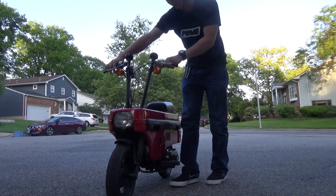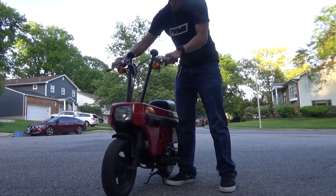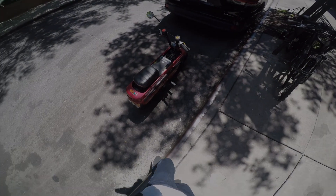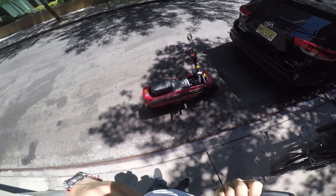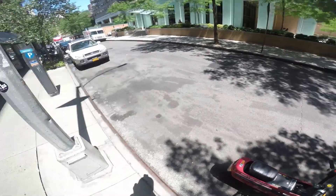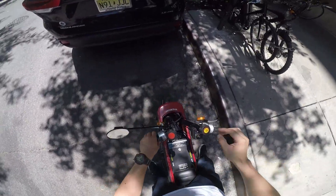That is so much fun! That is a lot of fun. So here it is — the bike runs and drives. We're here in the city downtown and we're going to head uptown. Let's go.